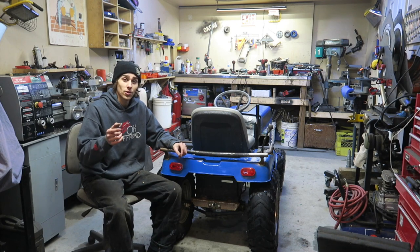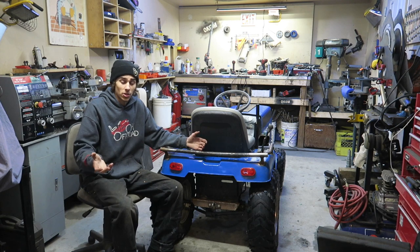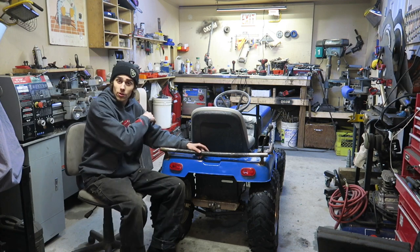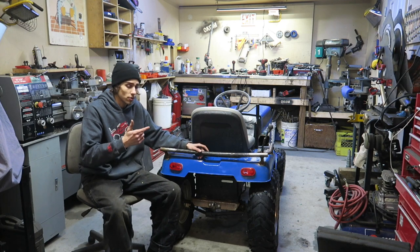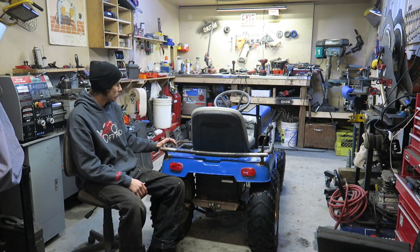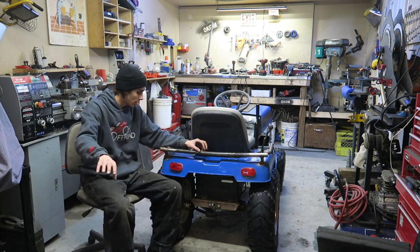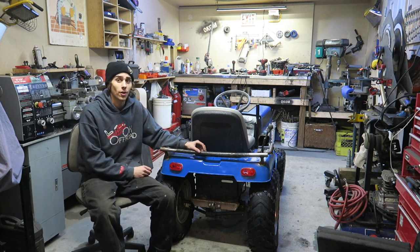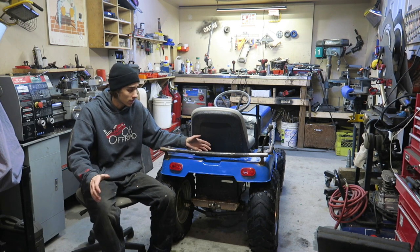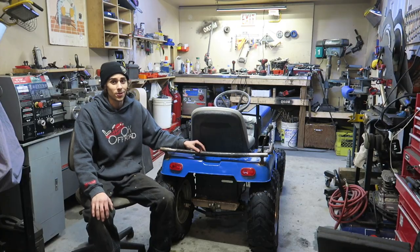We're going to get right into this build. The first thing we need to do is take it all apart — we're going to take the whole transaxle out, all the pulley hardware, front axle comes out, steering comes out, probably pull the gas tank out, the battery. There's a bunch of electronics in there we left in there before. We're cutting most of this tube off — this is probably the only tube that will stay, the rest is going to come off, with a bunch more tube work to come. Me and Tony are going to rip this thing apart. Let's get right to it — I'm excited.